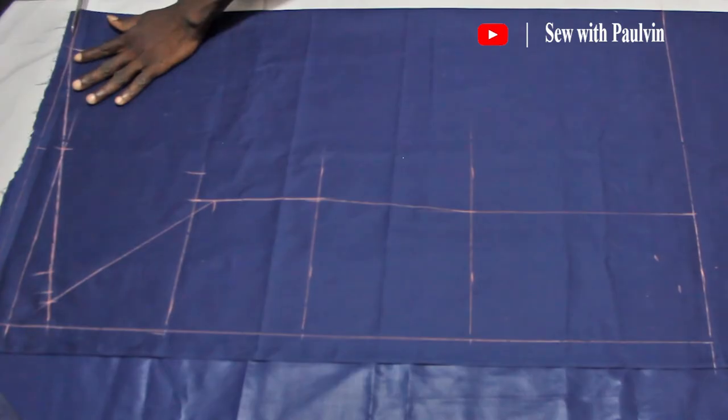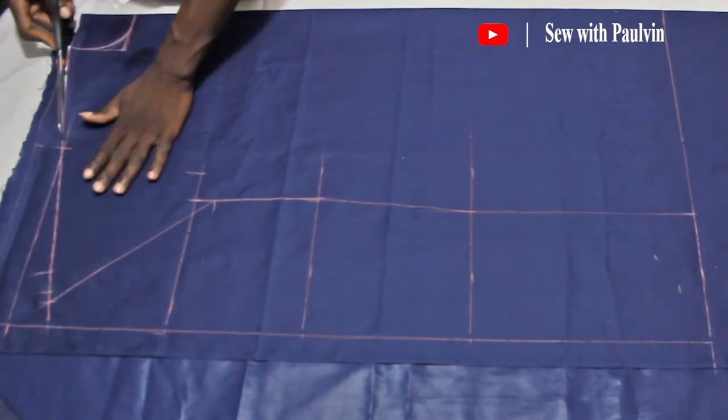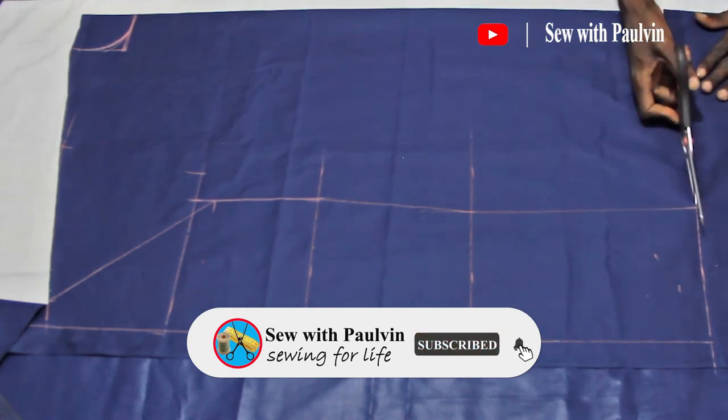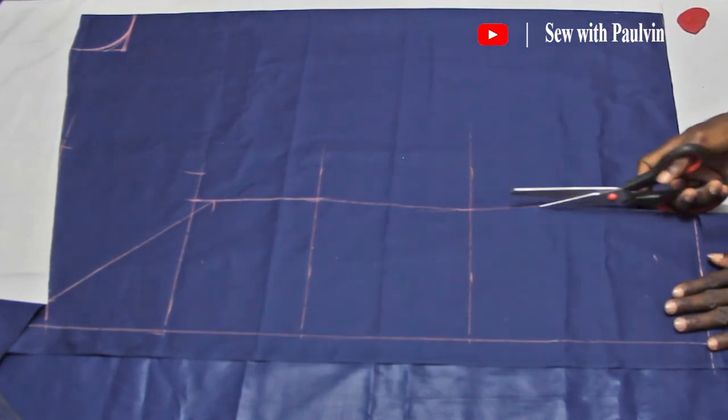Let's go ahead and cut out our front pattern. Please be reminded to support Sew with Porvin by subscribing to my channel and liking my videos when you watch them.